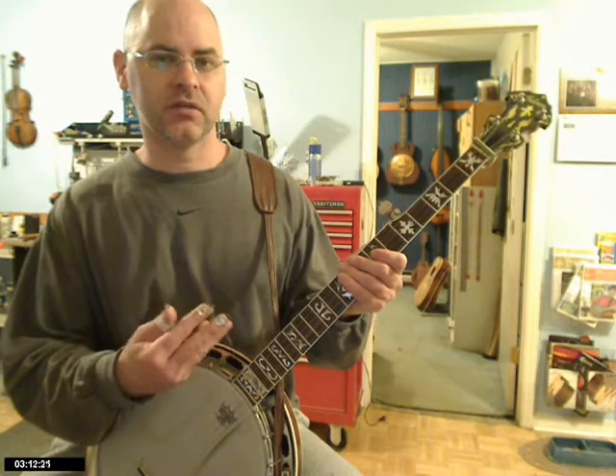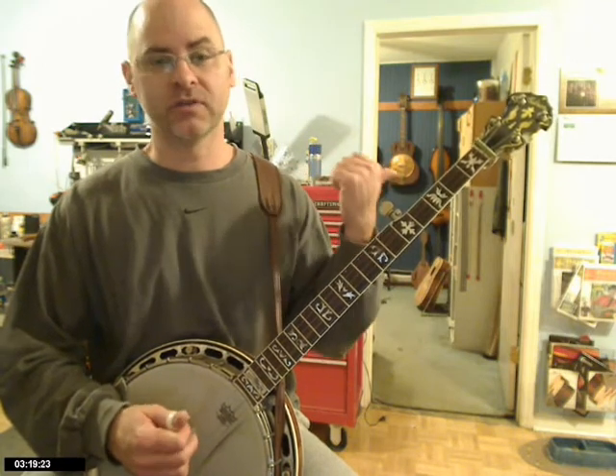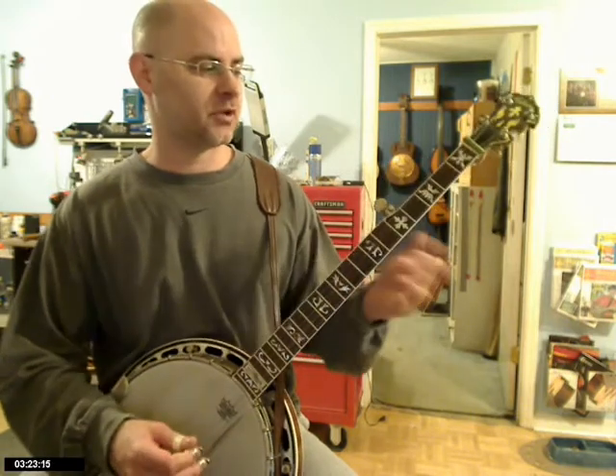You'll notice I didn't have any filler licks in that solo. That's one of the uses we've talked about, but we looked at it previously more from a backup system perspective. Now let's look at it from playing the melody and using licks as filler.